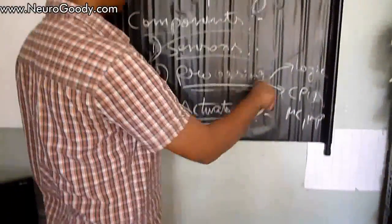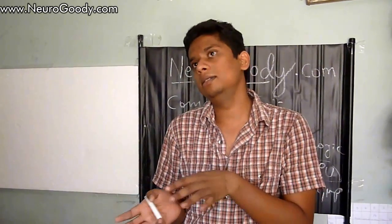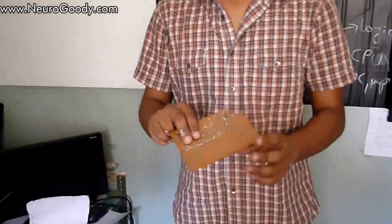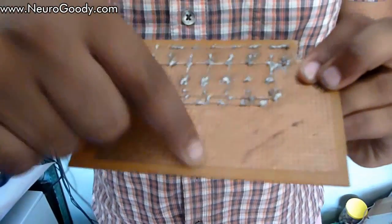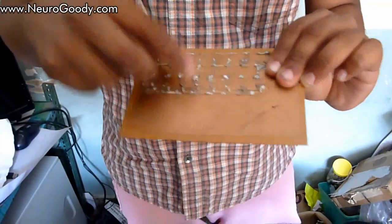Those are the three main parts of an electronic robot. Now let's see all the other components you'll need to build your own custom robot — not a pre-built kit, but one using your own PCB and soldering. The first thing is the general purpose board, or GPB — a board with copper-clad holes where you mount and solder your electronic components.